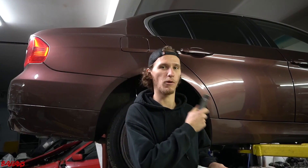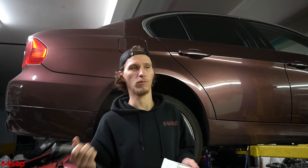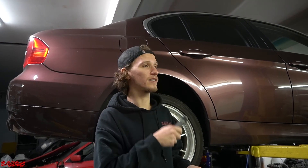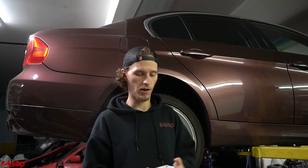It actually might matter that this one is X-Drive, because it's throwing a 4x4 light. But if you have a rear-wheel drive, it could be throwing ABS and brake. So this is if you have the whole Christmas tree illuminated — brake, ABS, and if it's all-wheel drive, 4x4, doing all that stuff.